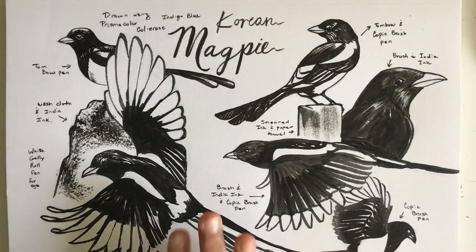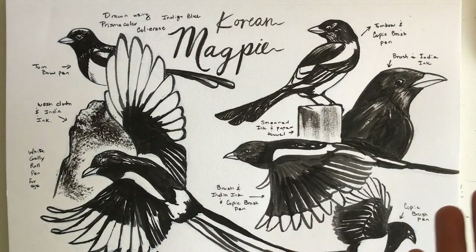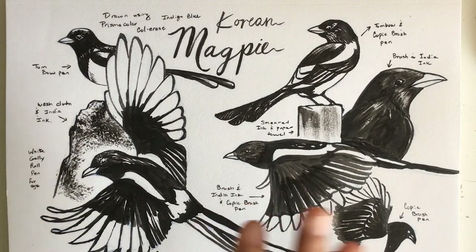I have my sketchbook right here and I was experimenting with some different pen and ink techniques because I got commissioned by my sister to draw a Korean magpie, so I did these studies to get me going.